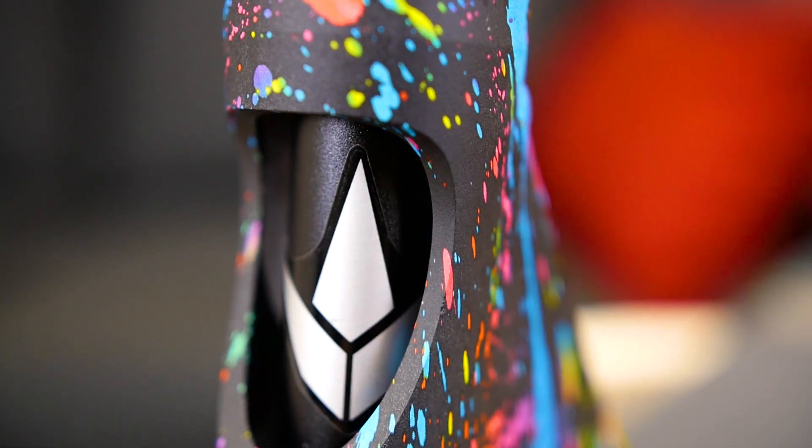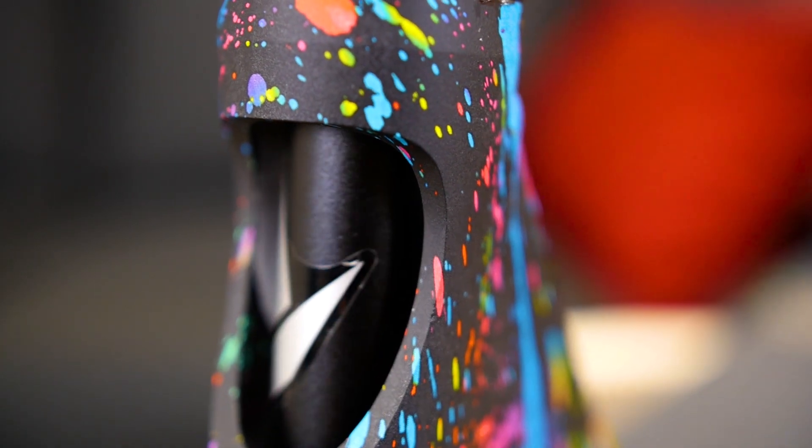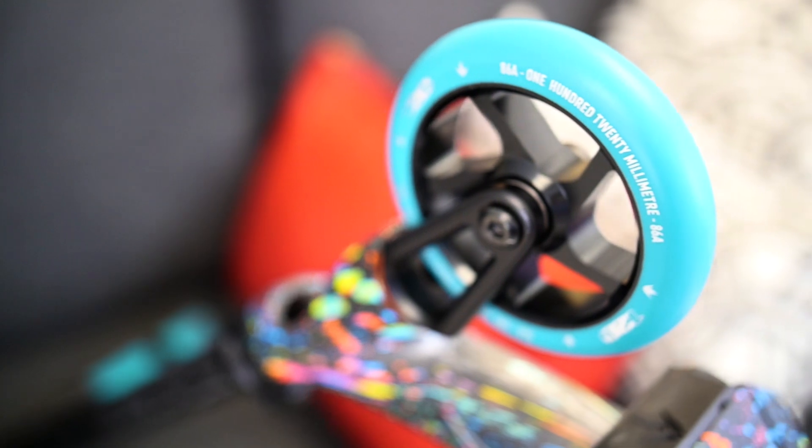We have an integrated headset with a black headset cap. Moving down to the forks — now this is a fork that you guys have not seen yet. It's kind of a cross between a CNC fork and an SOBB 3 fork, which is the fork that you would run on aftermarket scooters, and it's a flat black color.